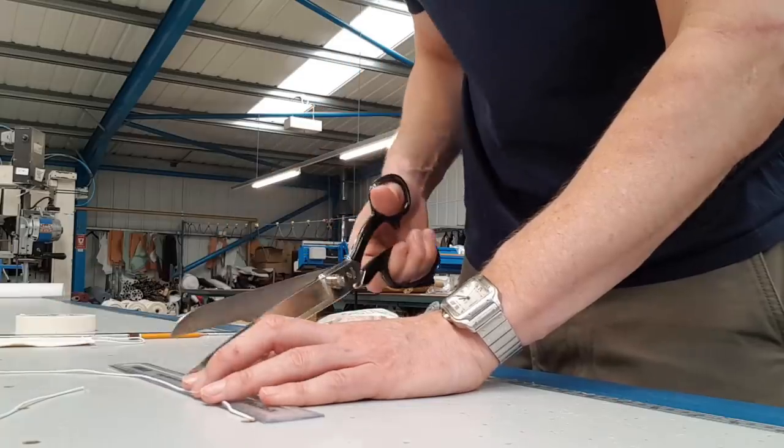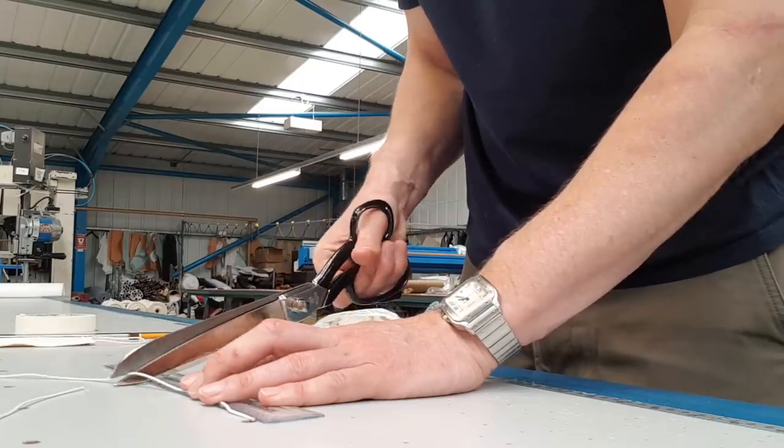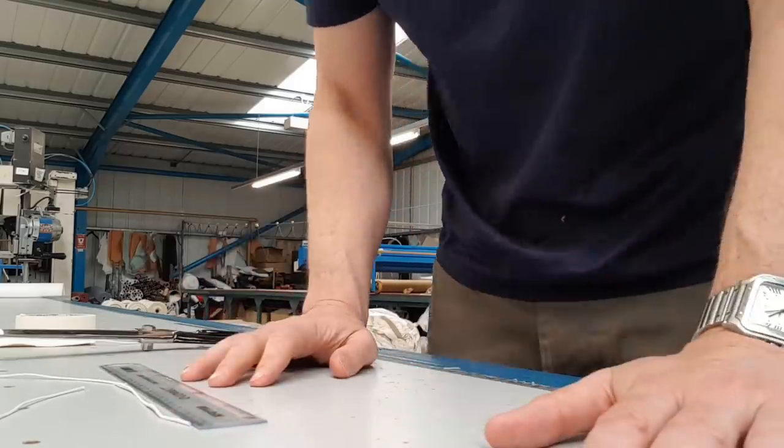Done. Now, what we also need is something to attach it round our ears, and I'm using this simple, slim — it's a one and a half millimetre shot cord elastic. So, I'm going to cut out two 18-centimetre strips and sew it into place.